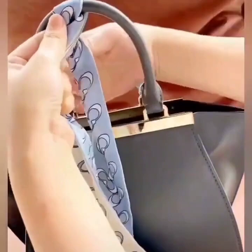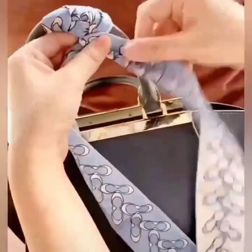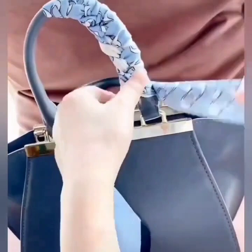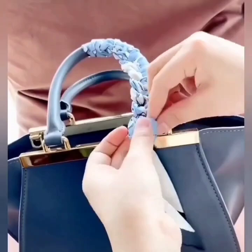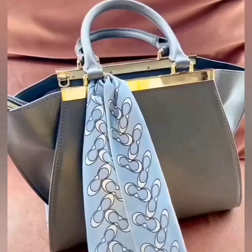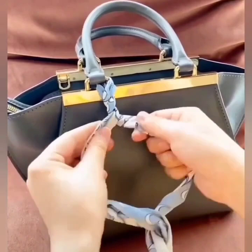In the next one, twist the side of the scarf and give it a wrap around the handle. Keep on repeating the same process — alternate the side and give it a wrap around the handle of your handbag. At the end, tie a double knot to secure, and your beautiful handbag is ready.